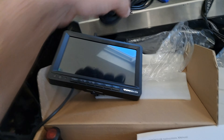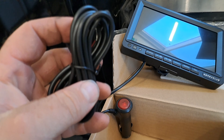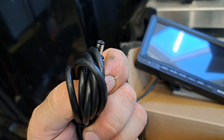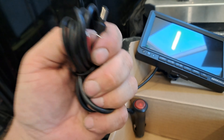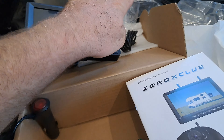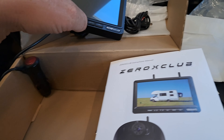The more permanent option has the same plug except on the other end you would wire those two up to 12 volts and ground — preferably switched, which you could probably pull off the cigarette lighter circuit. Rather than having it plug in, you do it on the back side and tuck it up out of the way. But I'm not going to use that one since I'm not keeping it permanently in there.